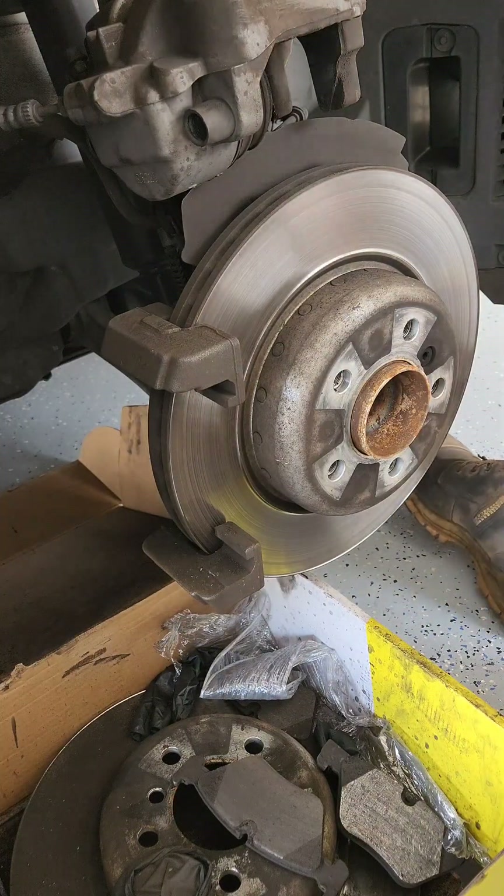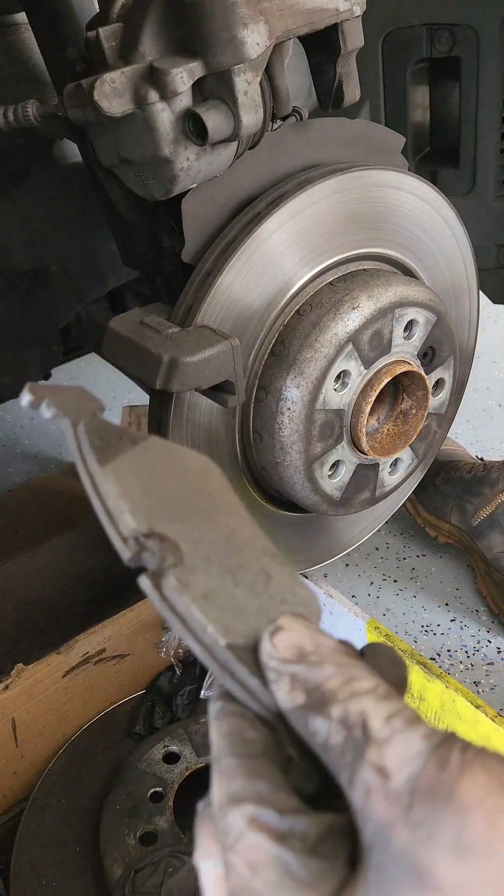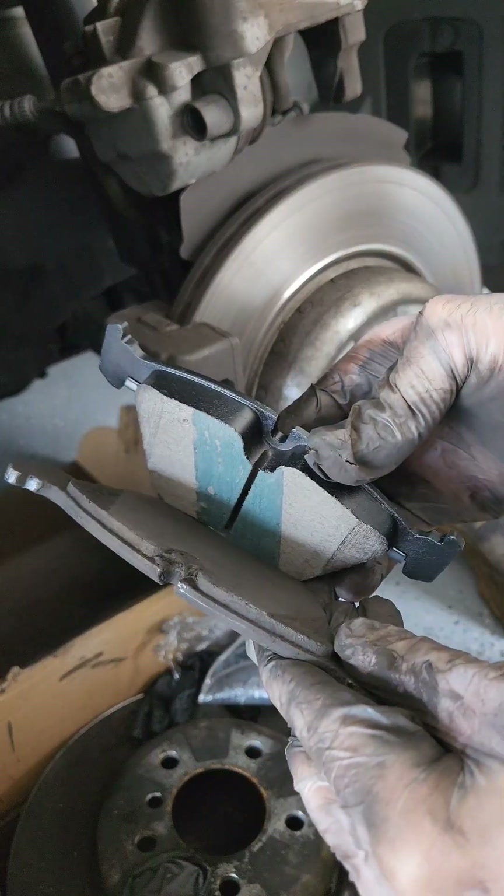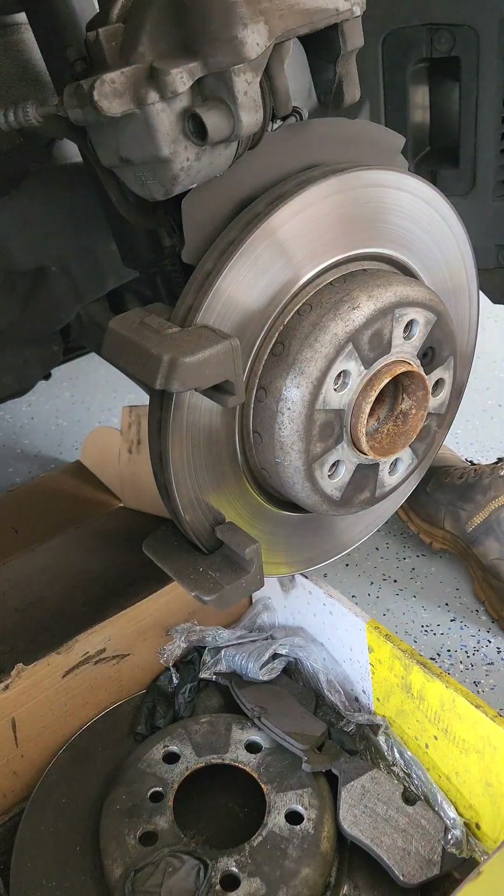Remove the two brake pads. As you can see, the old brake pad is pretty worn out with a lot of brake dust and is getting close to the end of its life, so we'll change them now.